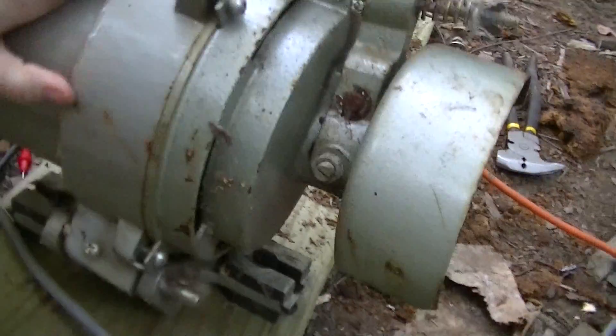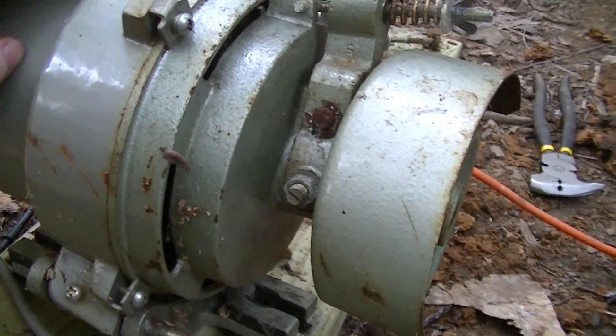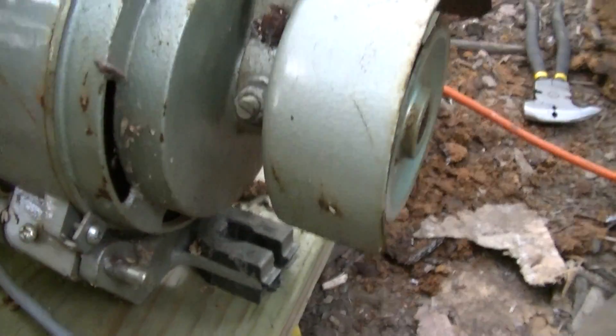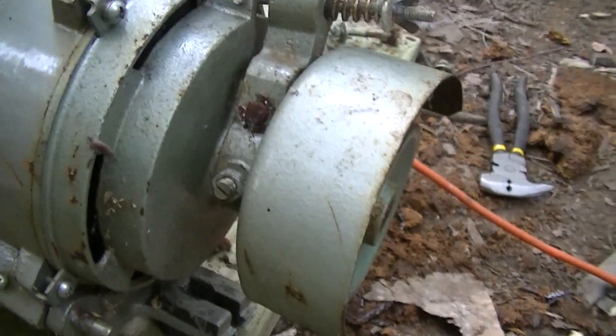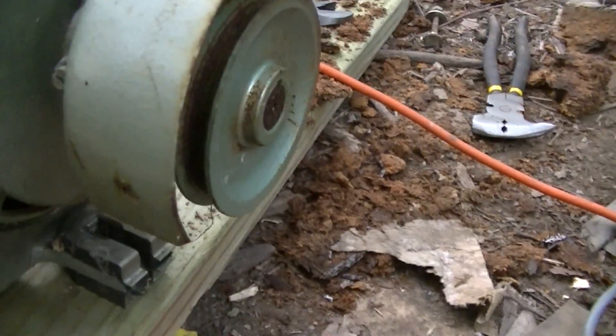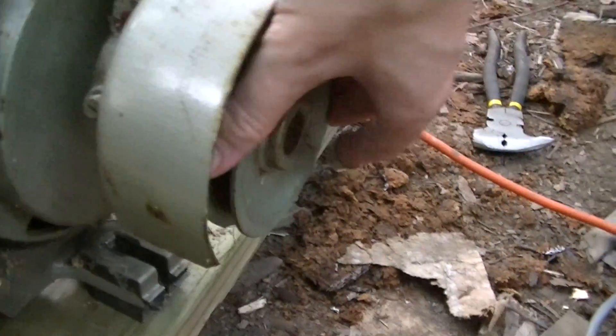Overall it's a fairly typical — I think it's a TEFC motor, totally enclosed fan cooled — but it has a built-in clutch for the drive pulley on the end. And by the way, do not attempt to touch this while it's spinning — it'll rip your fingers off.